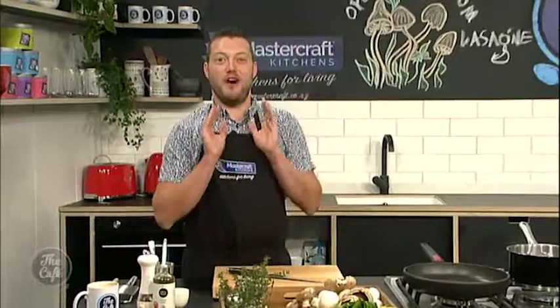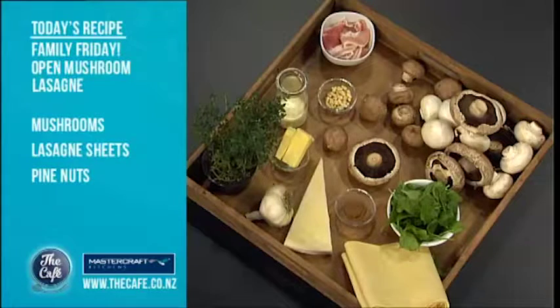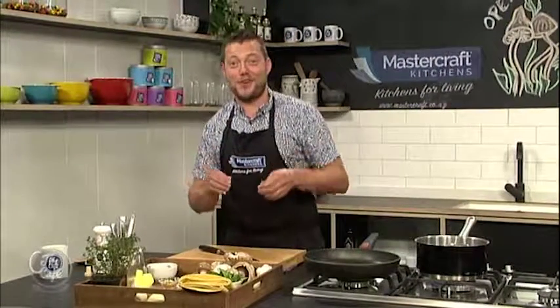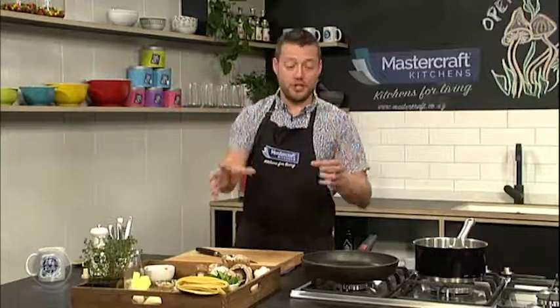What are you making today? Today we've got a perfect family favourite for Friday. We've got an open mushroom lasagna. So instead of building layers and baking it for ages in the oven and spending lots of time doing different sauces, we're just going to do all the separate components, build it up on the plate last minute with a bit of cheese and then gratinate it. So it's really fast and it's all going to be about the mushrooms. This can be a vegetarian dish if you like.